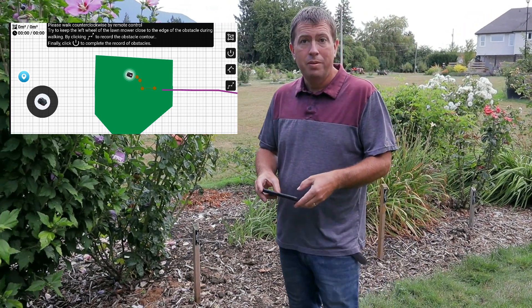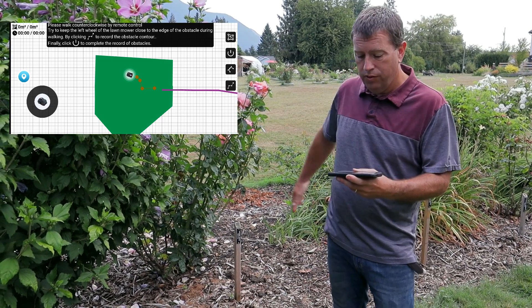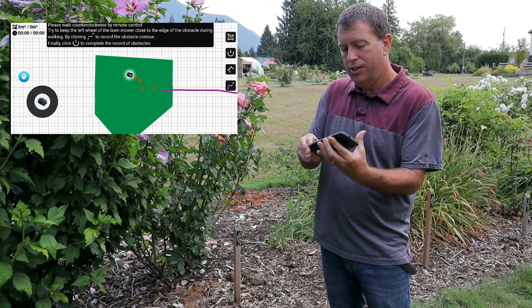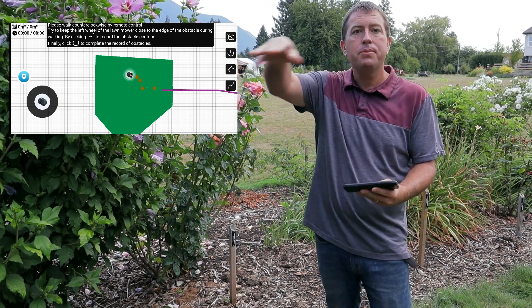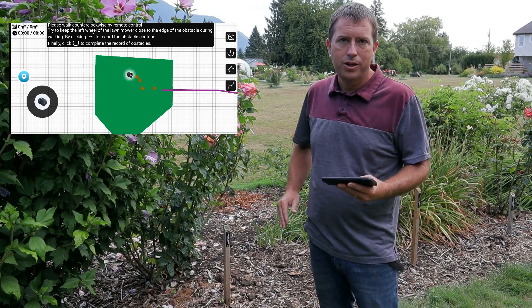What I'm doing now on the map is defining an obstacle, which is this garden bed over here. I'll capture a picture of what I'm doing on the phone so you can see it — it's already mapped the outer boundary, and now I'm just excluding this area from where it's going to mow.